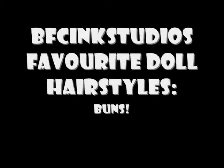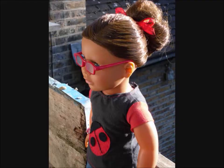Hey guys, it's Beersink Studios and today I'm going to show you some of my favourite doll hair styles. Today I'm going to show you how to create Lacey's High Bun.